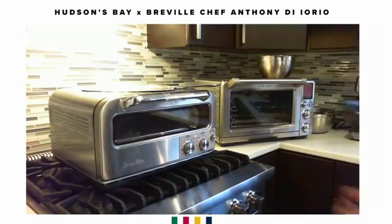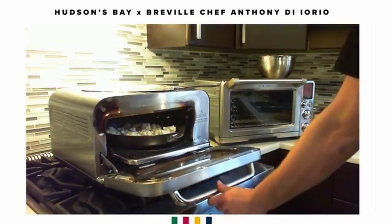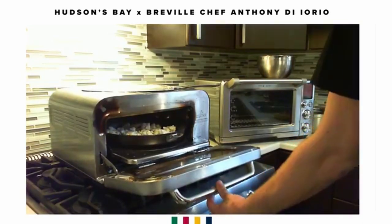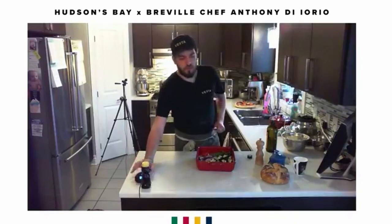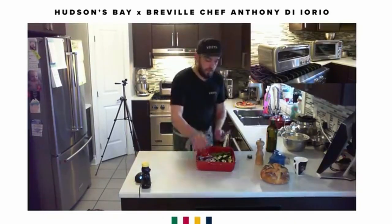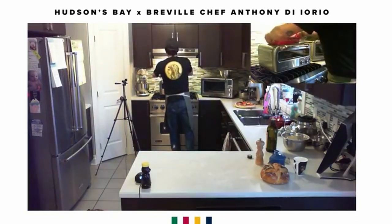It fits perfectly in the oven. We're going to let that cook for about four or five minutes, and then we'll continue adding the rest of our ingredients.